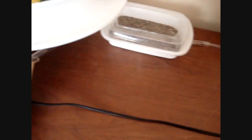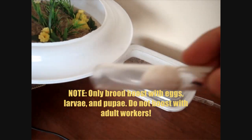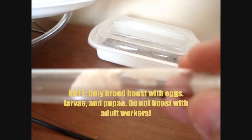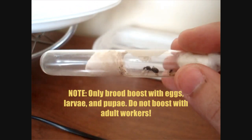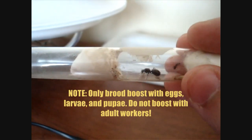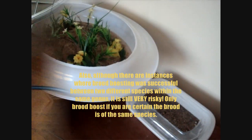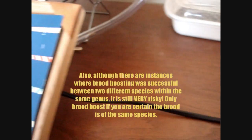While the ants and brood are chilling out — no pun intended — I want to talk about brood boosting in general. We don't encourage brood boosting unless it's absolutely necessary. One circumstance where it would be necessary: if you have a queen who kept producing brood but then cannibalized it — sometimes queens don't do well in their first few tries. Pupae boosting them increases their chances of giving rise to a successful colony.